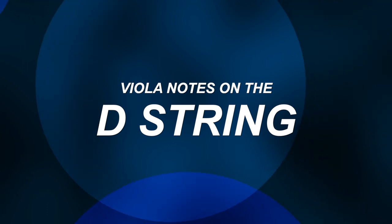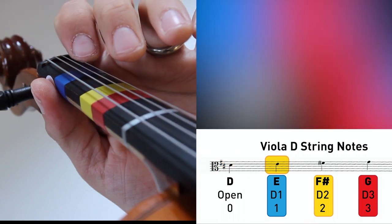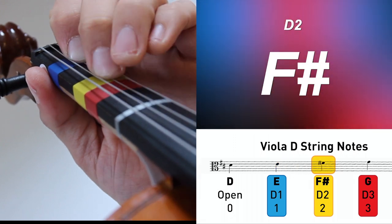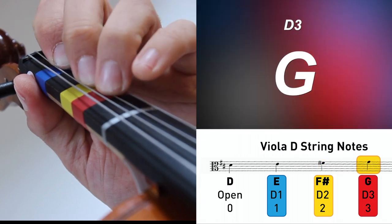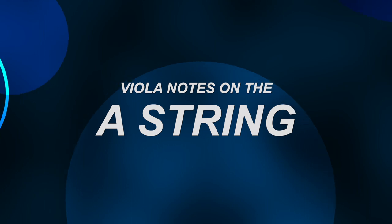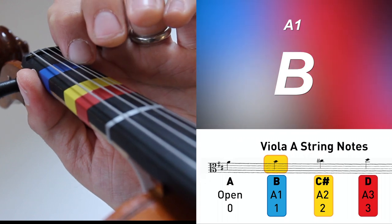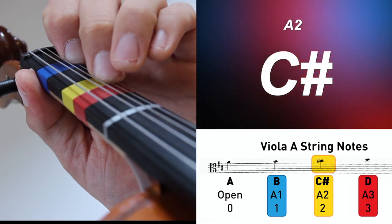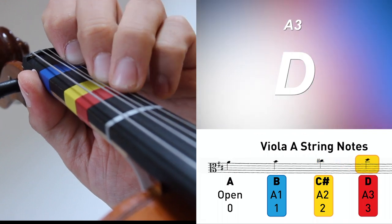Over to our D string for viola players, very similar to violin land where we're starting with open D highlighted here in red. Going to first finger on the D string for our note E, headed to two fingers on the D string for F sharp, finishing it out with three fingers on D string for our note G. Jumping over to our A string on the viola, which we'll highlight as an open string in red, then one finger down on the A string for our note B, followed by two fingers down for C sharp, and finishing out with three fingers down on the A string for our note D.